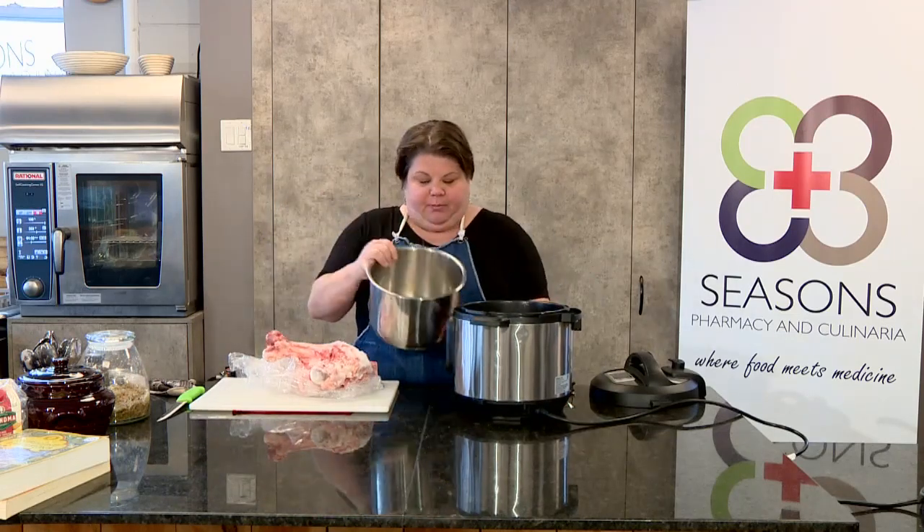Back in the day, we would put these bones in a big pot, fill them with water, and let them boil for three or four hours to extract what we need. In today's modern world, we are graced with products like the Instapot. At the beginning, I wasn't a fan — I just didn't understand them. But I've been subjected to one and now I know how they work. So I'm just going to take my bones, frozen and whole, and put them inside my Instapot.